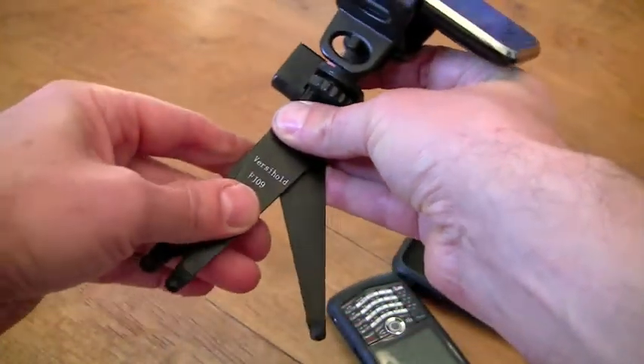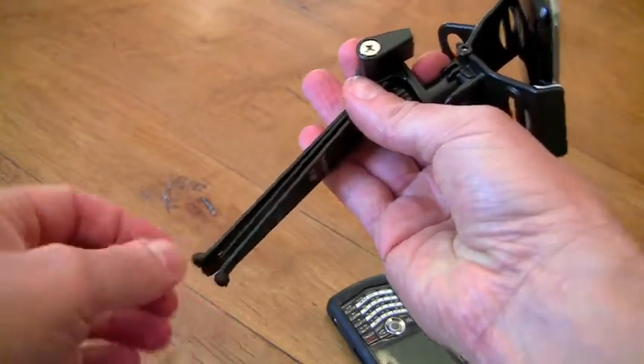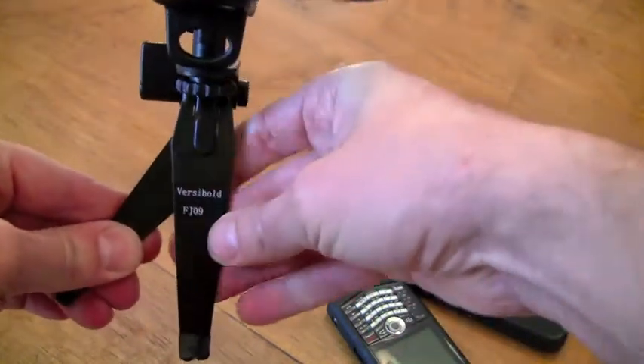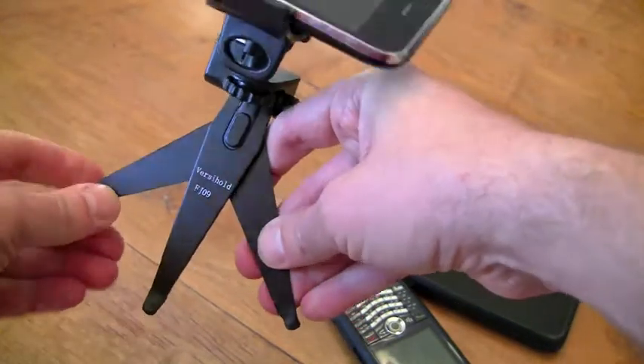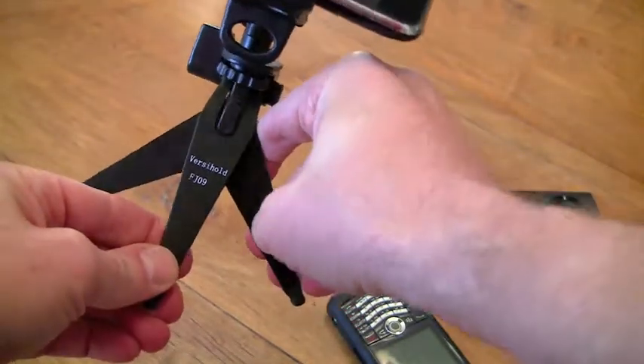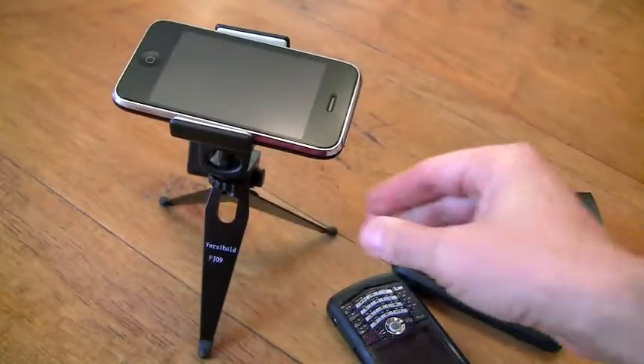So let's start at the bottom here. Very nice blade design for the legs of this tripod, with rubberized tips so even on a wooden surface you're not going to mar it. You get your support by fanning out the blades and just pulling forward, and then you have a nice solid base for your device.